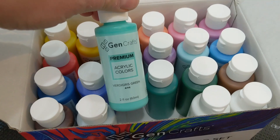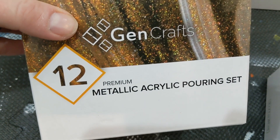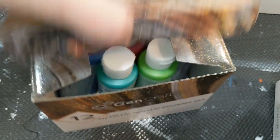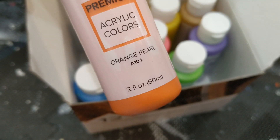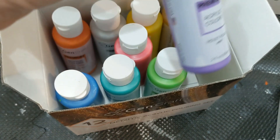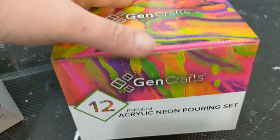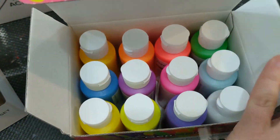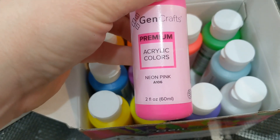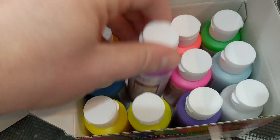Two ounce bottles. And then I have the Jen Craft's metallic. So all these colors — orange pearl, violet pearl, etc. And then neon. I love neon. Of course I am drawn to neon pink. Love it. And neon purple.